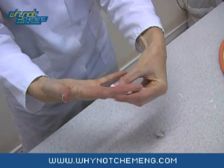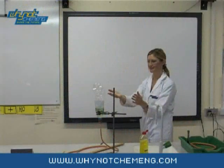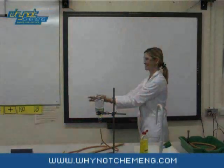For the flaming hands demonstration you will need to remove your rings. Then give your hands a good coating of washing up liquid to prevent them from being burnt. This time put the bubbles of methane gas onto your hands and ask an assistant to light your hands for you.